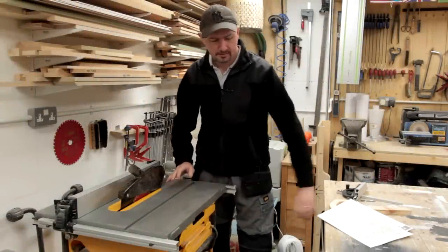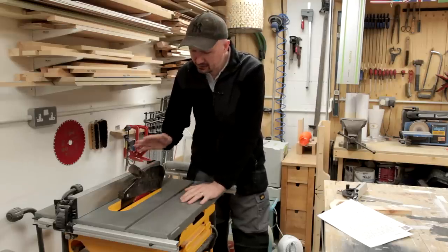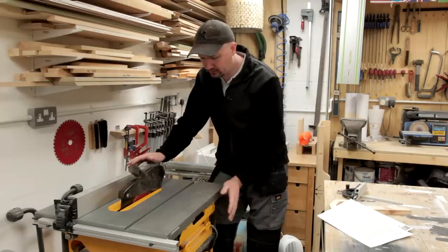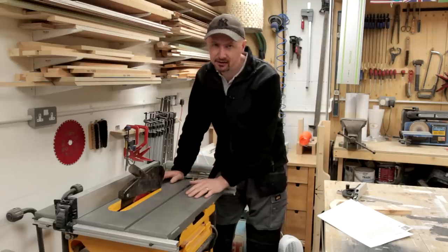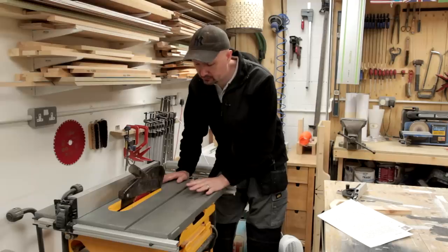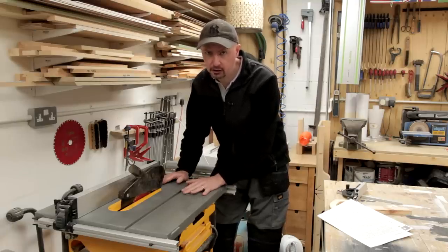I can't put it off any longer. I'm going to have to do this table saw safety video. This has been on my to-do list for a long time and it is probably the hardest video I've ever had to make, for the simple reason that I don't want to get anything wrong. It's one of these tools that can cause a lot of damage very easily, and there are a lot of videos already out there. Some of them are very good. What I want to do is try and give you my viewpoint on how I use my table saw, and hopefully you can pick up some tips from it and not injure yourself horrifically on what is the most dangerous tool in your workshop.